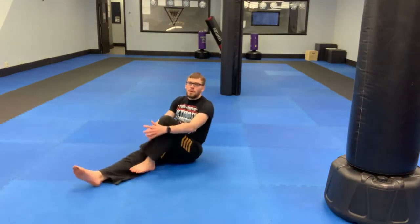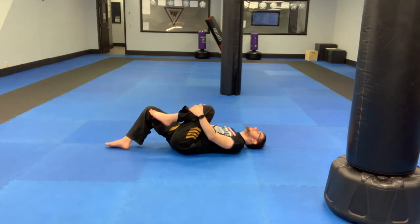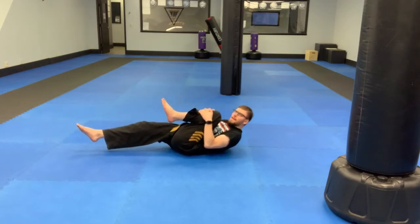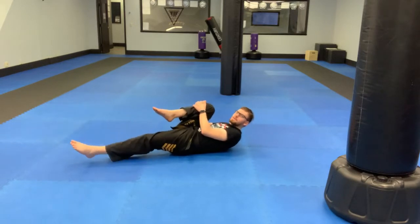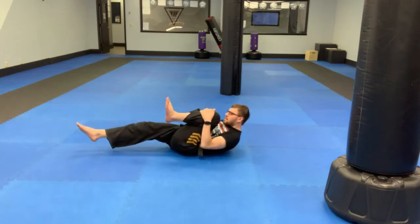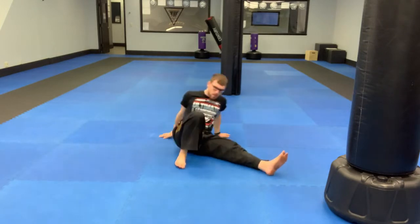From there, lay on your back and pull one knee into your chest for three to six seconds. My head isn't all the way on the ground — I'm a little bit up so I can get more of a stretch, pulling my knee into my chest toward my shoulder. The other leg is off the ground, floating, toes pulled back. Then sit up and bring your legs out wide.